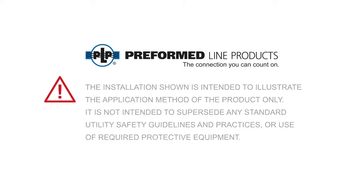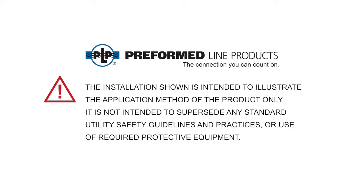The installation shown is intended to illustrate the application method of the product only. It is not intended to supersede any standard utility safety guideline and practices or use of required protective equipment.